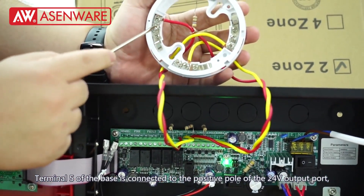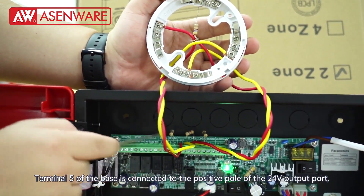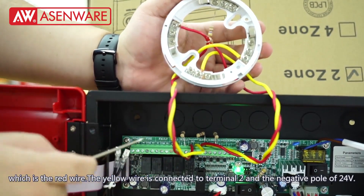Terminal 5 of the base is connected to the positive port of the 24V output port, which is the red wire. The yellow wire is connected to terminal 2 and the negative port of 24V.